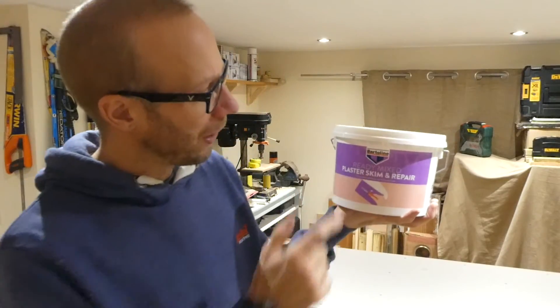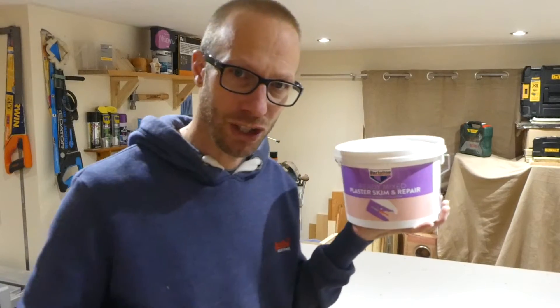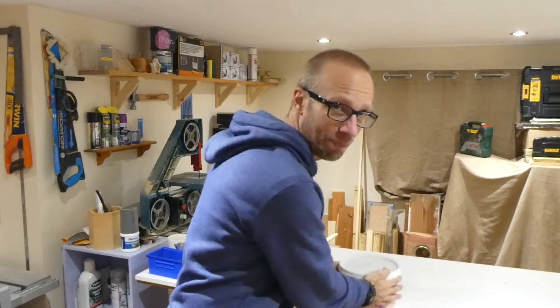So there we go — Bartolene Ready Mixed Plaster Skim and Repair. Fantastic stuff, I'm loving it. So I hope you enjoyed this video, hope it's helped — why not go out and get yourself some of that right now. I'll put a link down below for the Bartolene website so you can go check out some of their other products there as well.